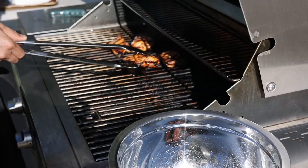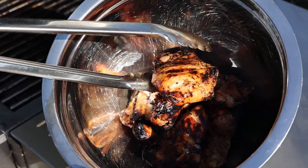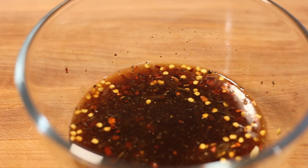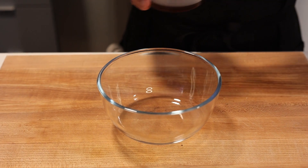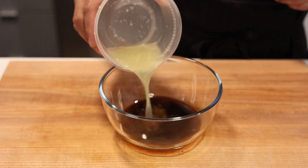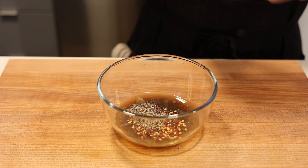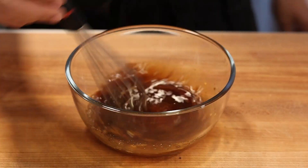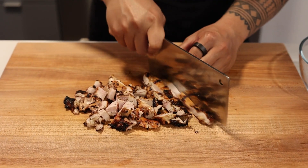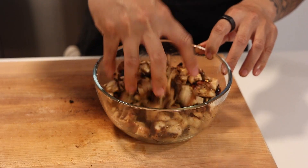After the thighs are done grilling, let the chicken rest. Resting allows the juices to redistribute throughout the meat, ensuring every bite is juicy and flavorful. While the chicken is resting, let's prepare a final dressing. In a small mixing bowl, bring together 2 tablespoons or 30 milliliters of coconut aminos, 2 tablespoons or 30 milliliters of freshly squeezed lemon juice, half a teaspoon or 1 gram of red chili flakes, and half a teaspoon or 1 gram of freshly ground black pepper. The coconut aminos add a deep savory element while the lemon juice brightens everything up. Now chop the chicken into roughly half-inch cubes and toss them in this flavor-packed dressing — this step will take your sisig to a whole new level.